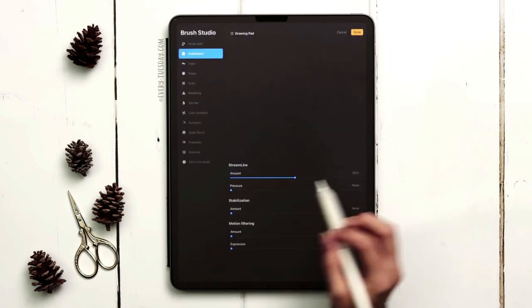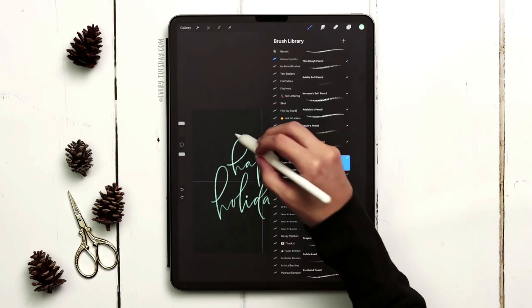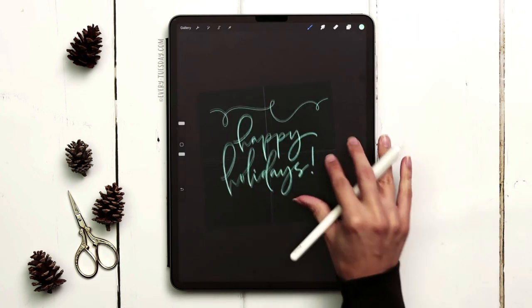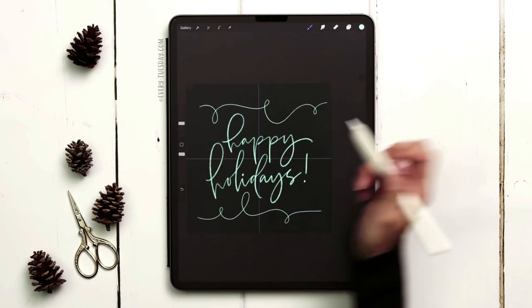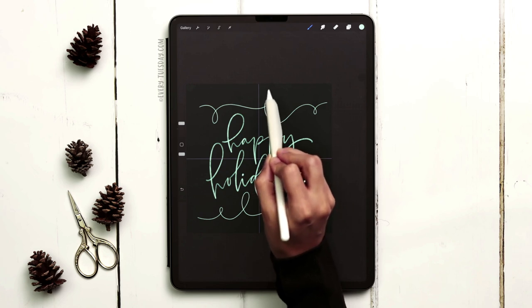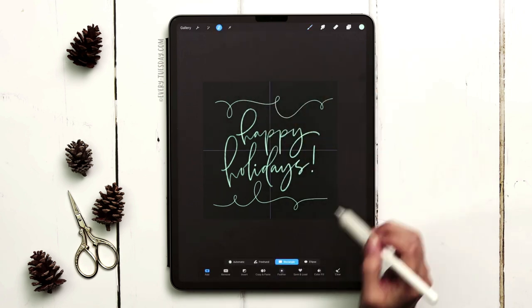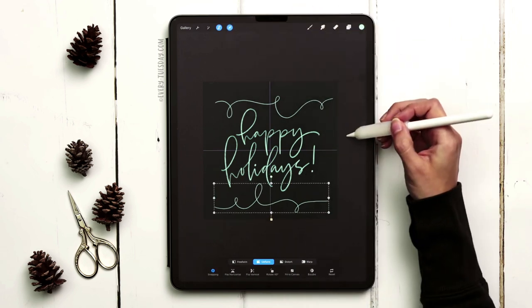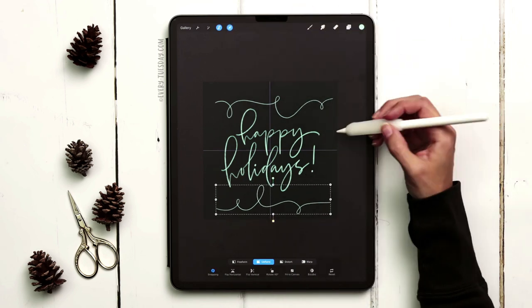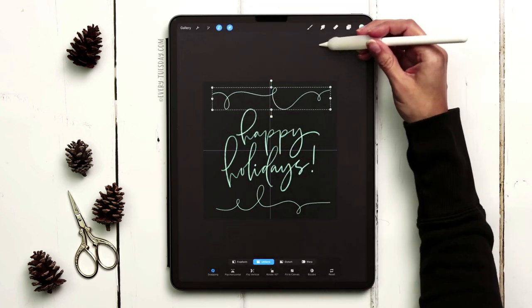I want to increase the streamline a little more — that was more shaky than expected — so I'll come up to 70% on that and try again. I notice the top string is still kind of far from the top edge. Since I drew these on the same layer, I'll use a freehand selection to select and move the top one up a little further, giving the lettering more room to breathe. That feels good.